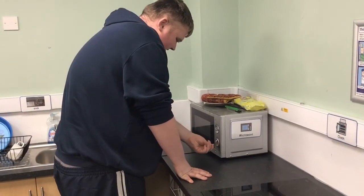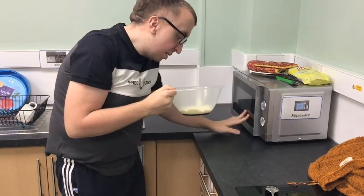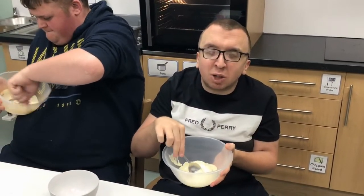Now check to see if your chocolate just melts. Got it. It looks alright. We have to mix our chocolate to make sure it's all melted.